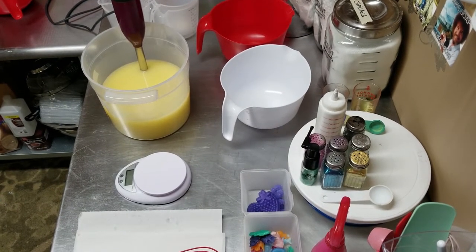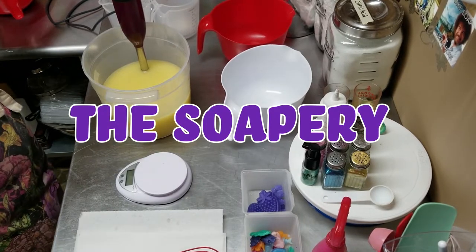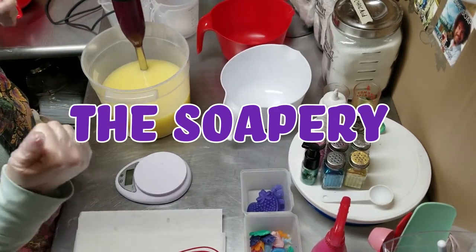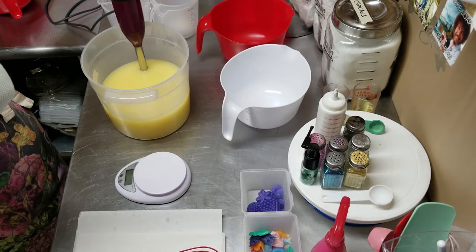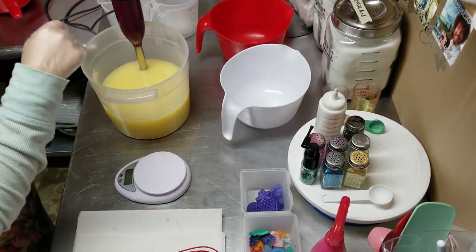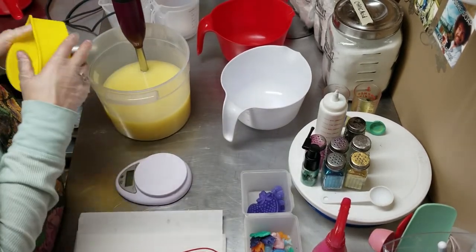Welcome back all you soapers and soapies, welcome back to the Soapery. Heather here. What we're gonna do today is I'm making two six-inch soap cakes again.